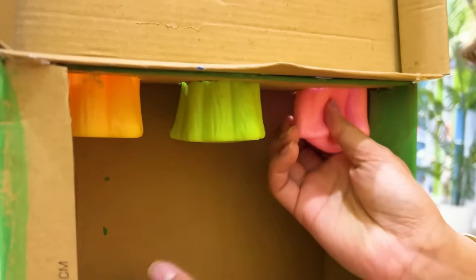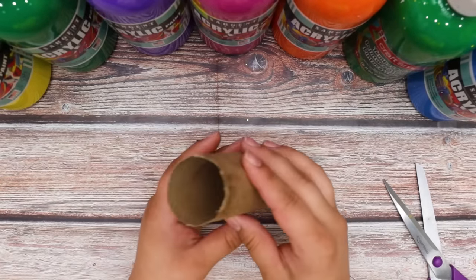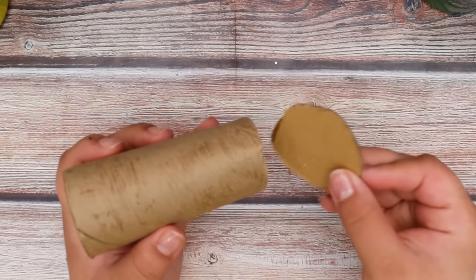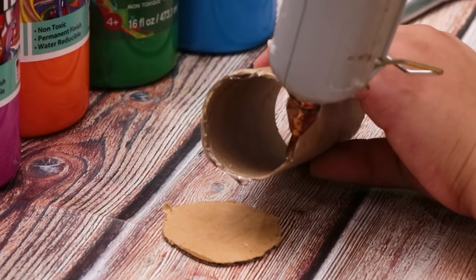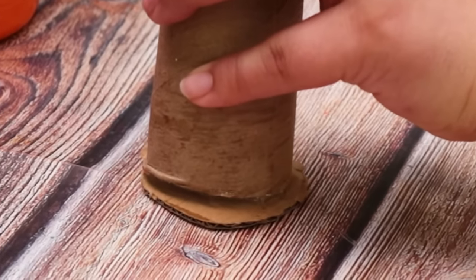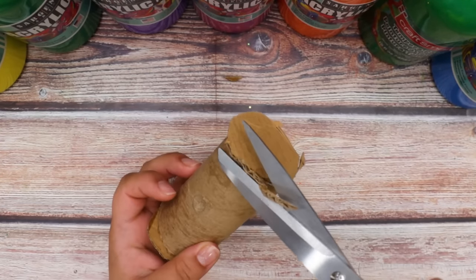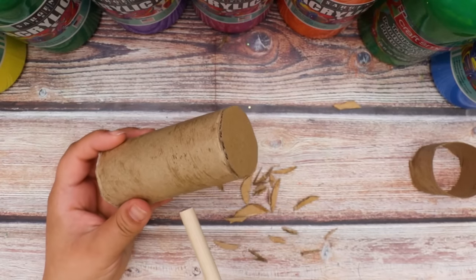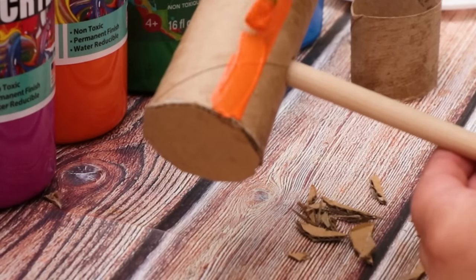Let's try it! We still need a hammer! Take a toilet paper tube and cut the end off. Using any leftover cardboard, attach it to the tube using hot glue. Trim off any excess cardboard on both sides. Hook a wooden dowel into the middle of the tube. Then, I'll paint the whole thing orange.